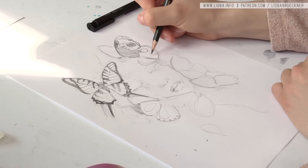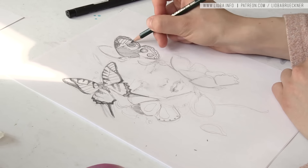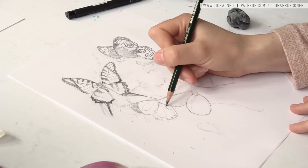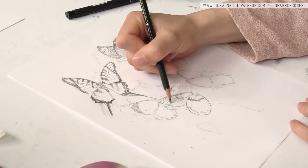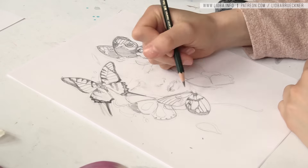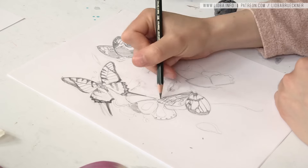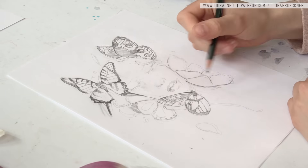I wanted to make something different with this one. Normally I do a mock-up in Photoshop, as you've probably already seen in my YouTube videos, and then I transfer the mock-up or the reference onto the paper. But with this one it was different — I wanted to draw it directly. I really only trace if I need to save time; otherwise I just enjoy the drawing process so much. So I just drew on paper.